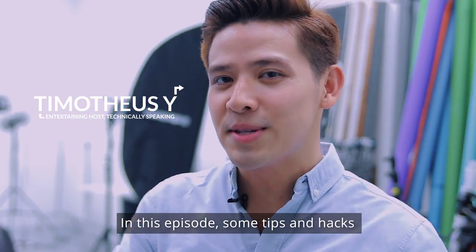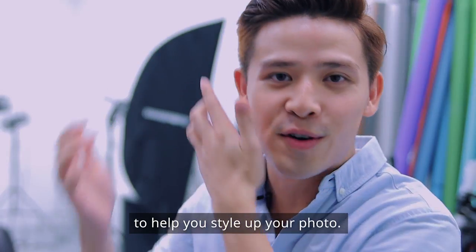In this episode, some tips and hacks to help you style up your photo.